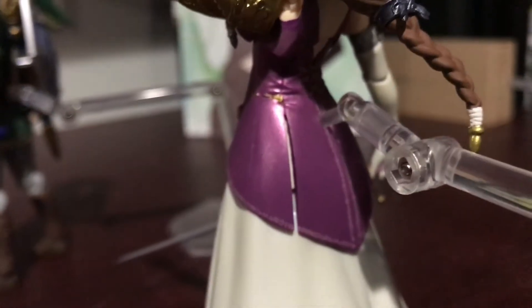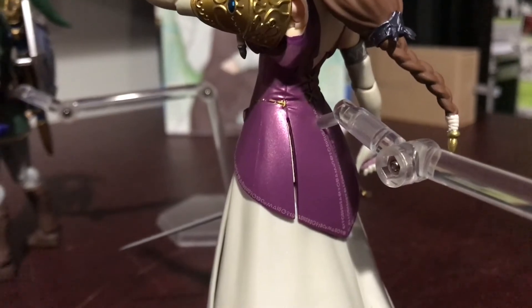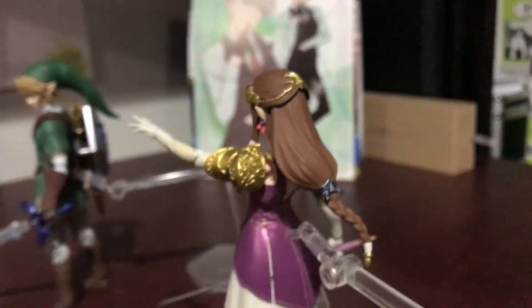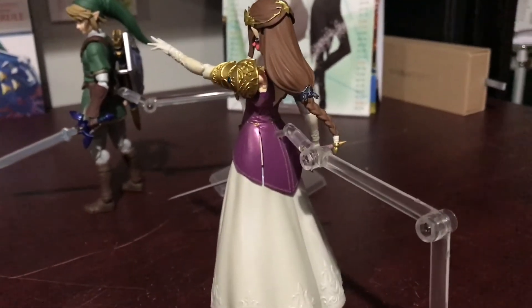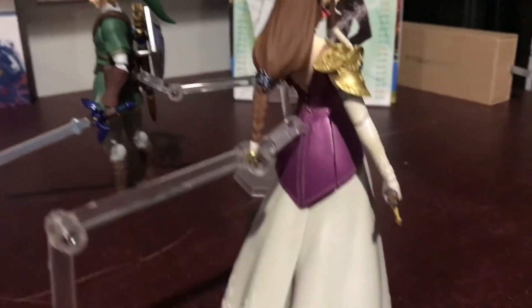And it goes all the way to the back and up. At first I thought it was like branding writing, but it's not — they're just little symbols. And here's the back of her hair. Very nice.